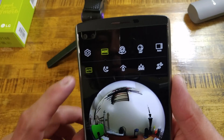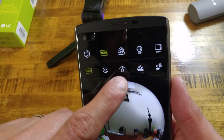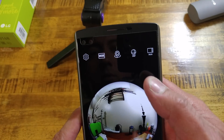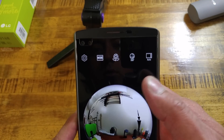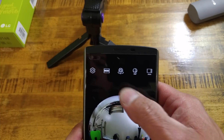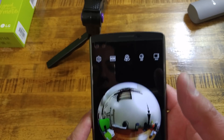Going into modes, there's auto, night mode, indoor lighting, a mode for multiple subjects, and sport — so you have a few different shooting modes to choose from, which is pretty cool.